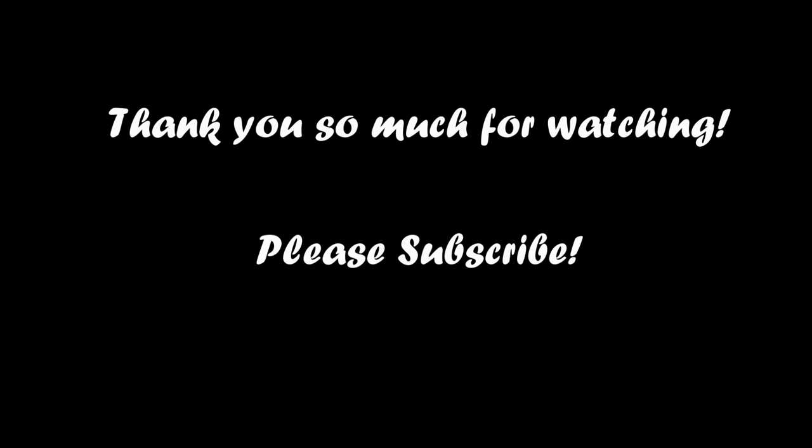Thank you so much for watching. Make sure to subscribe to my channel because I'm going to be posting a lot more tutorials, so stay tuned.